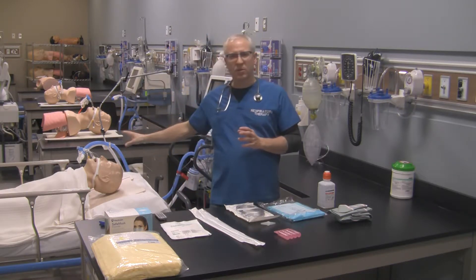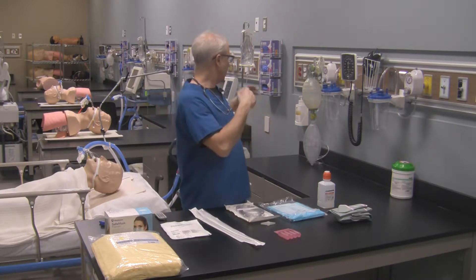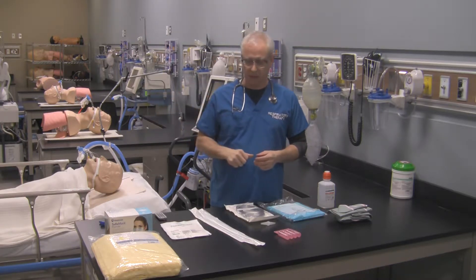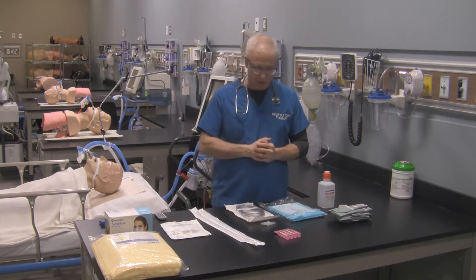So you've already assessed your patient, you know they need to be suctioned, their vital signs are normal for them, the FiO2 on the ventilator is turned up to 1, you've listened to the patient's chest, there are no contraindications to suctioning — go ahead, get your sterile field set up, and proceed to suction out your patient.